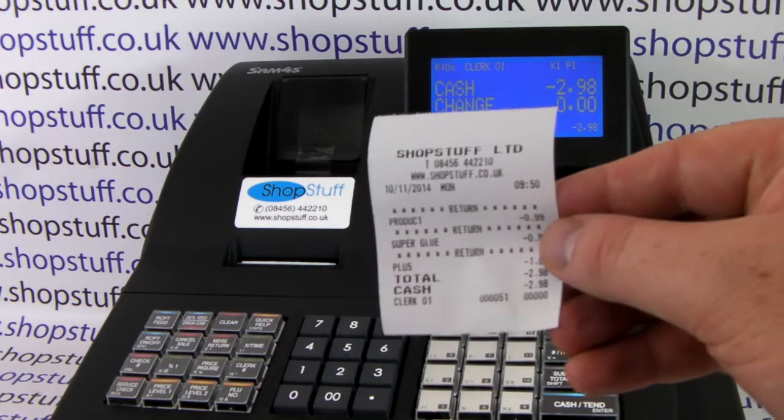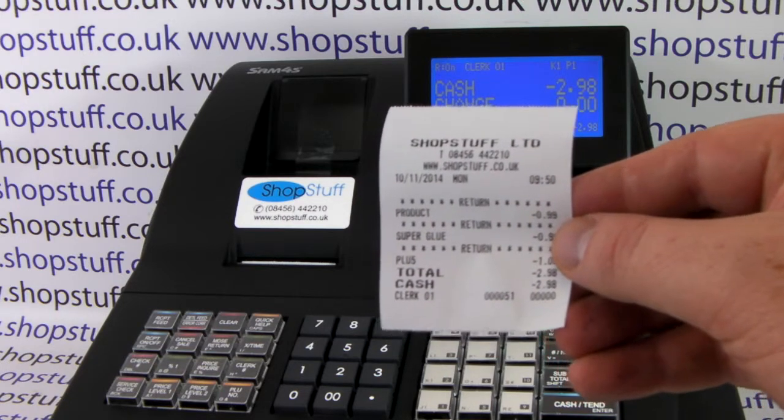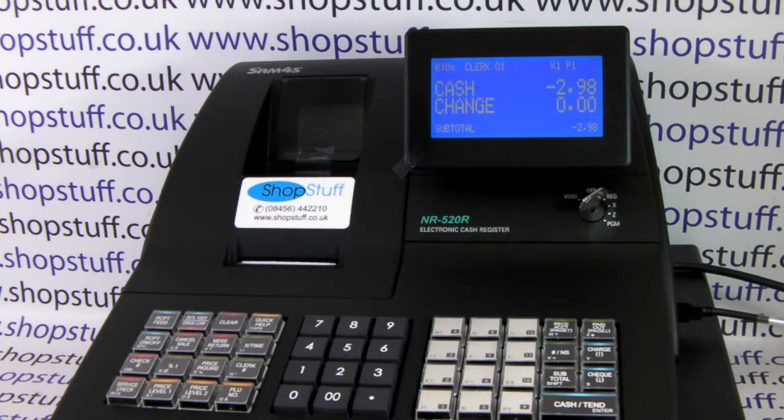If you've got the receipt switched on, it will then print out detailing which items were refunded, and this information will also appear on your end of day reports.